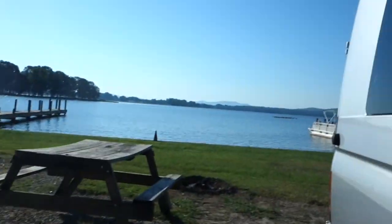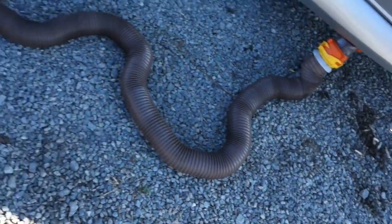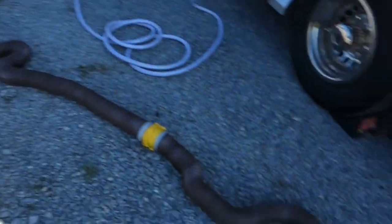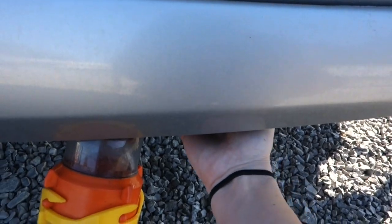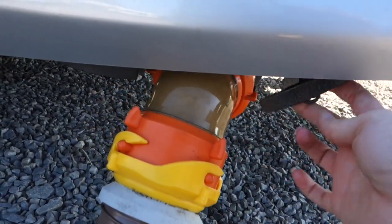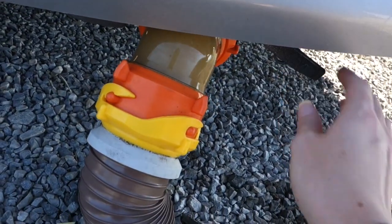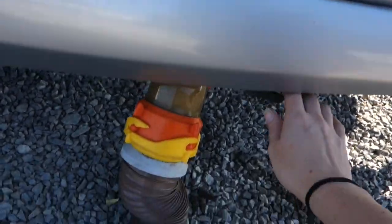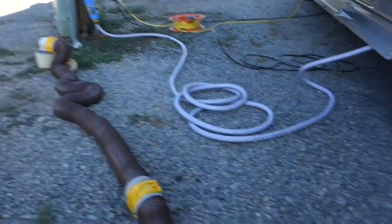Let me show you where this is. My black tank is out here — you can see this is where my tank comes to and it goes down over there. So if I want to empty it, I pull this lever down here and let it go. And you can see that's the waste water going down right now — all that toilet paper draining out. We're going to let that drain because it needs to drain.